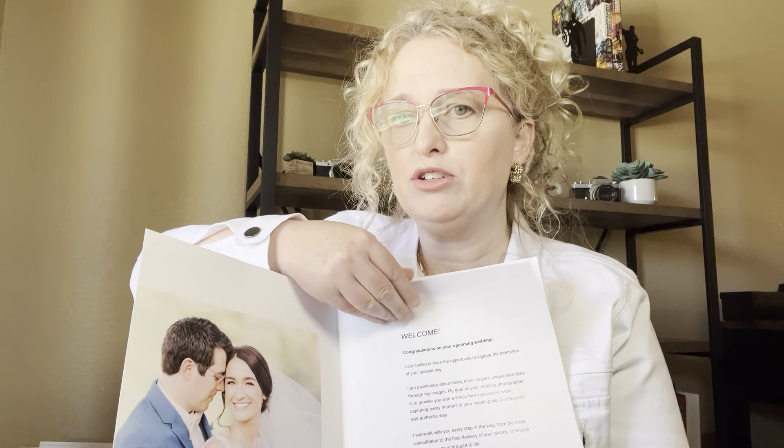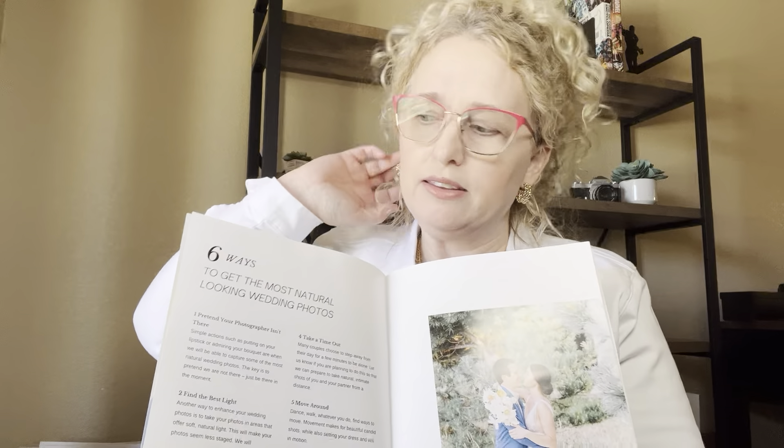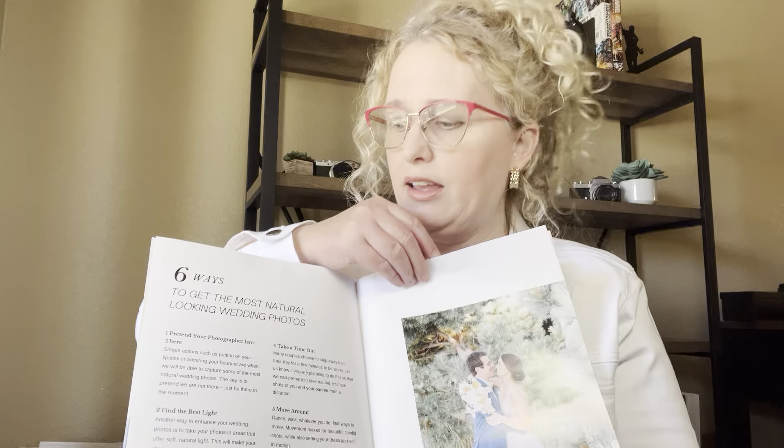There are six different text sections in this one. It's a 16-page template. I've got the welcome text — and by the way, thanks to Mel Schroeder for her wedding photos being featured in here. The next section is six ways to get the most natural looking photos on your wedding day.